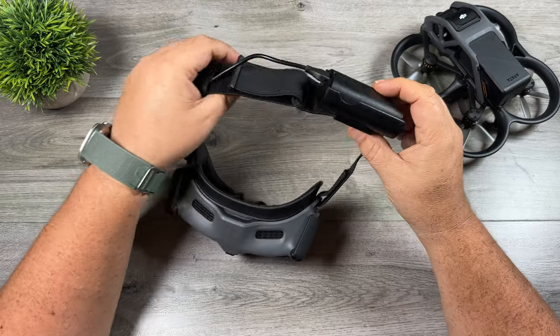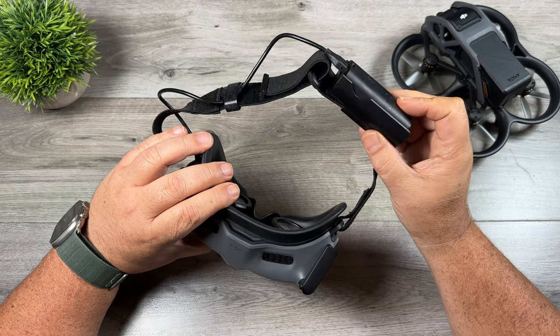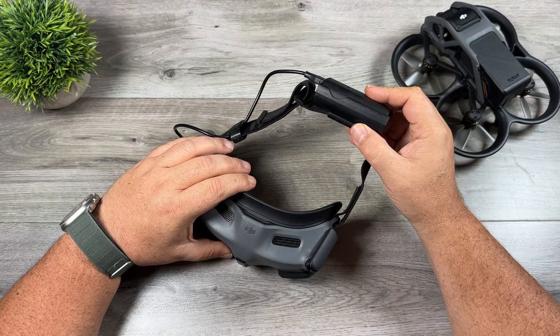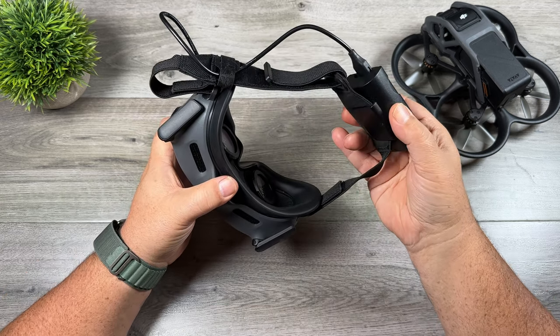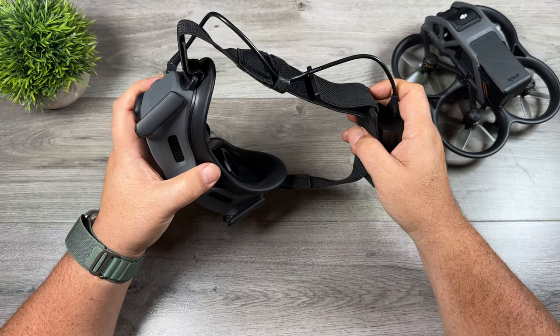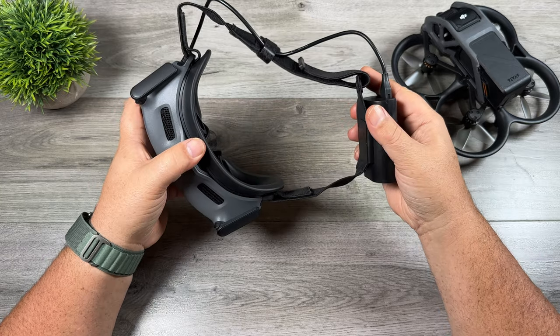The first item I recommend is a battery strap for the goggles. This particular set is designed for the Goggles 2, but if you got the Avada with the V2 goggles, there is a set for it as well. Basically, it's just a battery holder that clips onto the headband and comes with a short cable that plugs directly in. It's a nice convenient way to keep things organized, and it's still quite comfortable to wear.